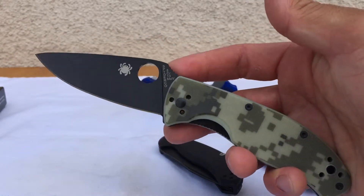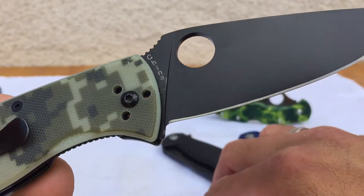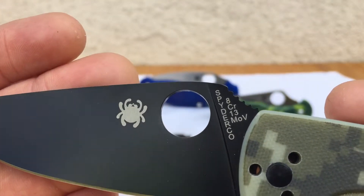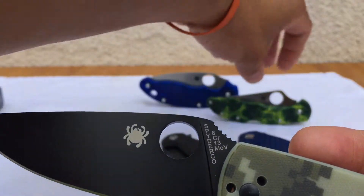Again, it's about a 40-to-50-dollar knife depending on the variation you get, but the steel pretty much stays the same. The steel is 8Cr13MoV, which is a pretty basic budget steel.